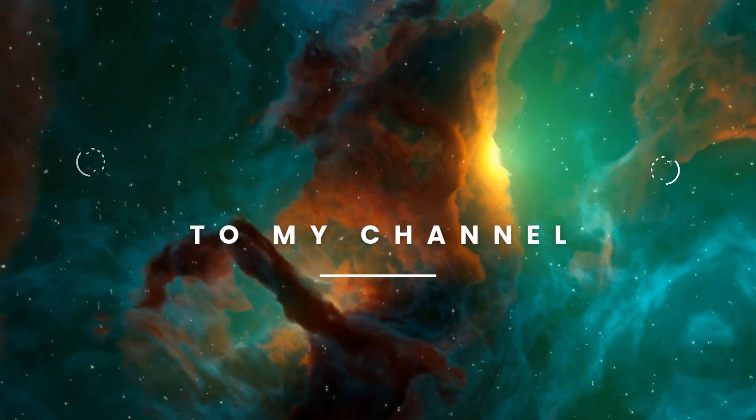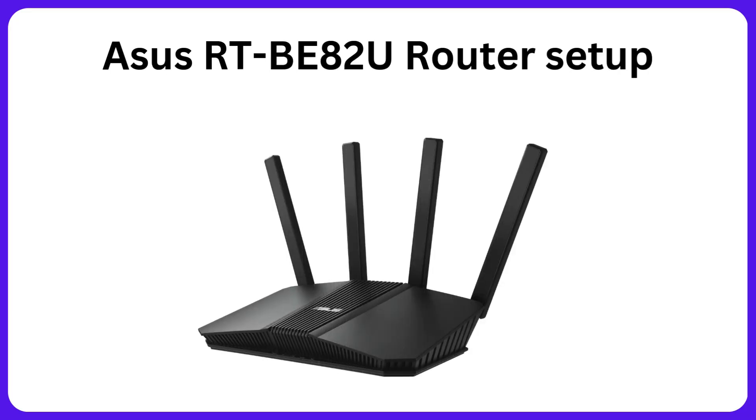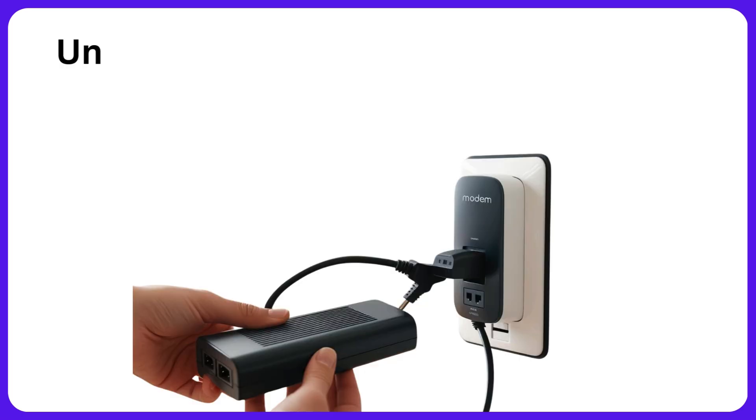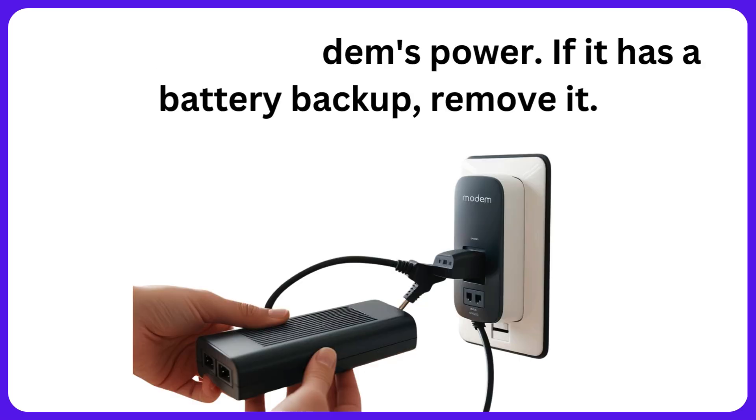Welcome to my channel. ASUS RTBE82U Router Setup. Unplug your modem's power. If it has a battery backup, remove it.